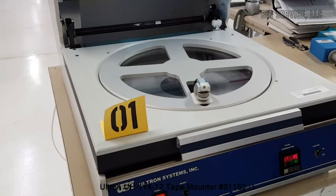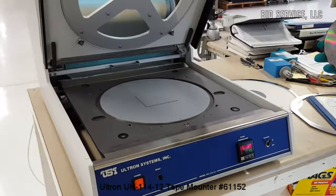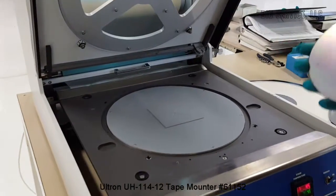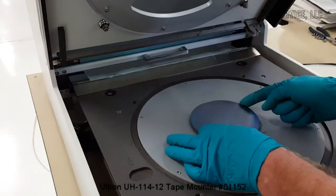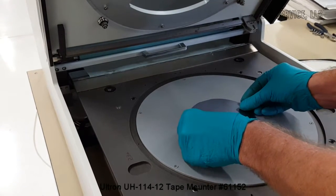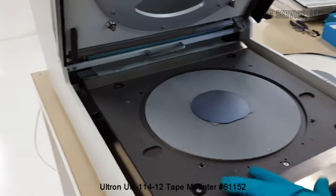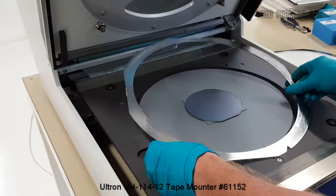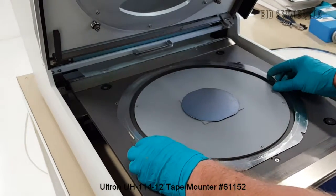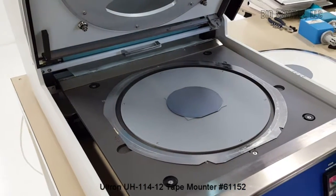What I'll do next is an application. For demonstration purposes I'm going to use a 5-inch silicon wafer. I'll place it on the center. I'll also put my frame in using the two locator pins. At this point I'll turn the vacuum on.